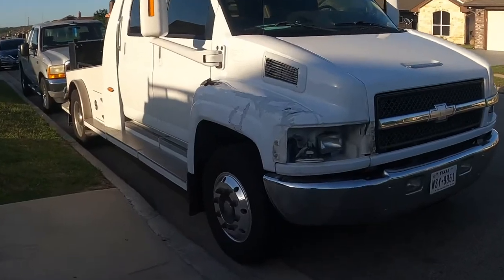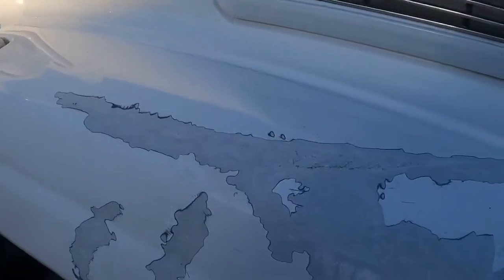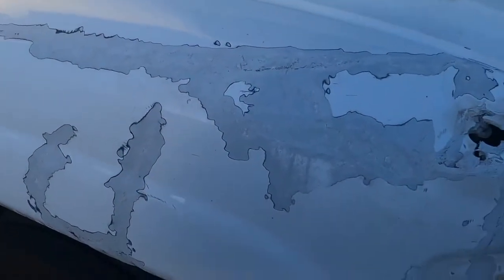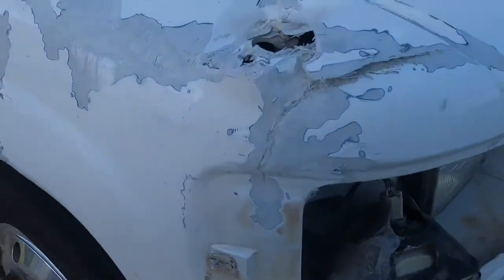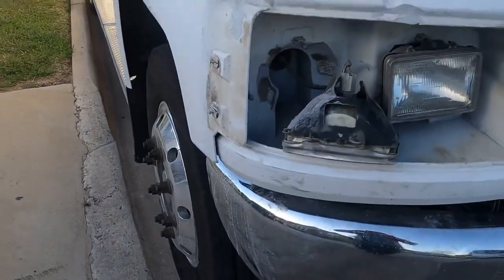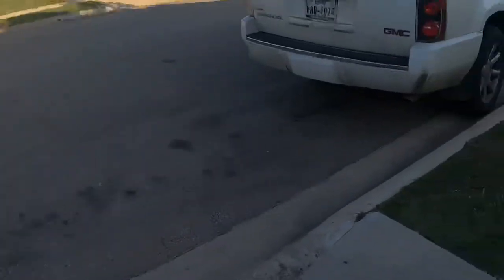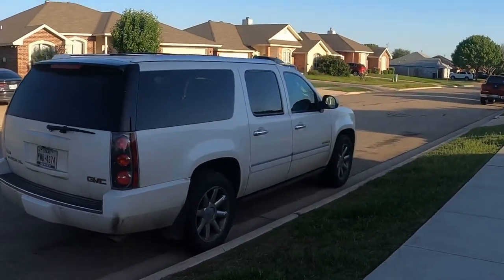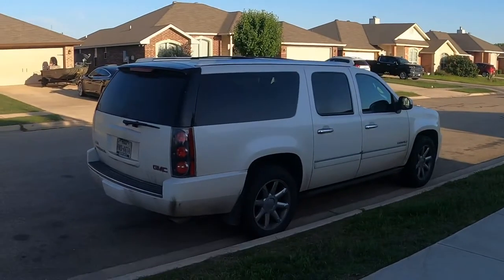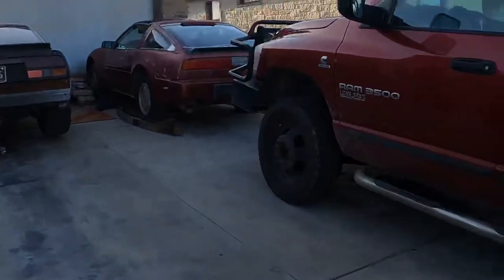We'll be covering fiberglass work. I've never done fiberglass work before, so we'll learn together. Kind of a bummer that all that happened, but we'll get into that eventually. We're also gonna do some valve train work on the old Denali.